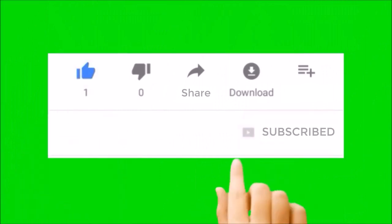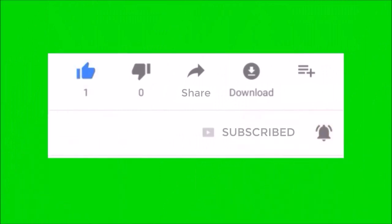But before we start, please subscribe to our channel and hit the bell notification icon for more review videos.